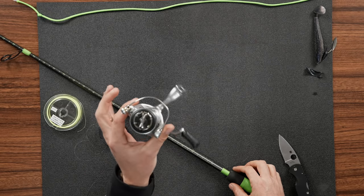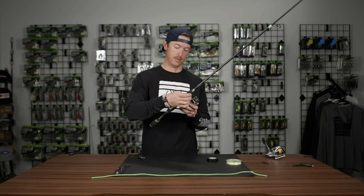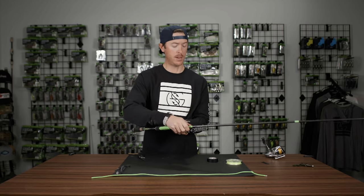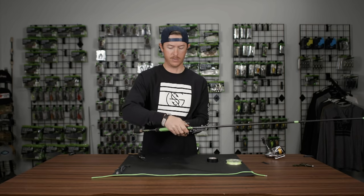First thing we've got to do: take our spinning reel and put it on our rod. I have no line on here right now — we're starting from scratch.